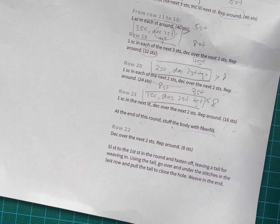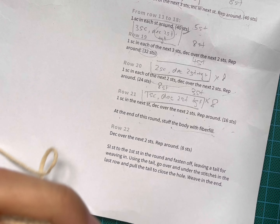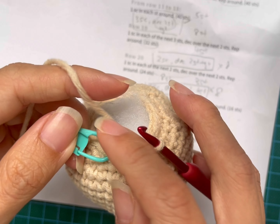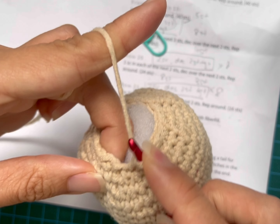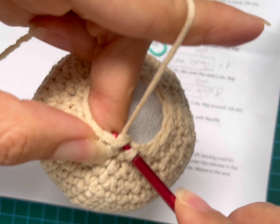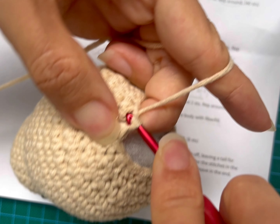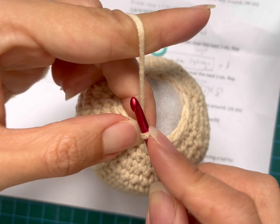We are going to continue with Row 22. Like I said, we're going to do a decrease right from the first stitch, so please look carefully and I'll try to go as slow as possible. Let me tighten this first, then take out the marker. I'm going to do a slip stitch as usual first. The slip stitch and standing stitch is for every row. Please remember to pull it tight to close up the gap, otherwise you will end up with very big gaps at the joints and that's where the fillings will show.